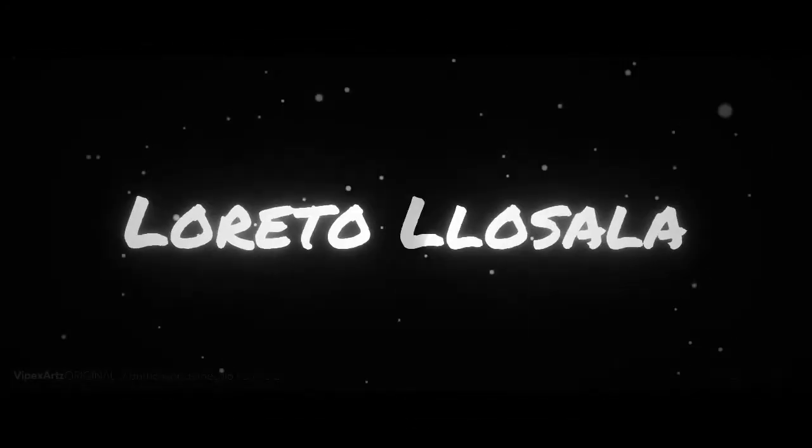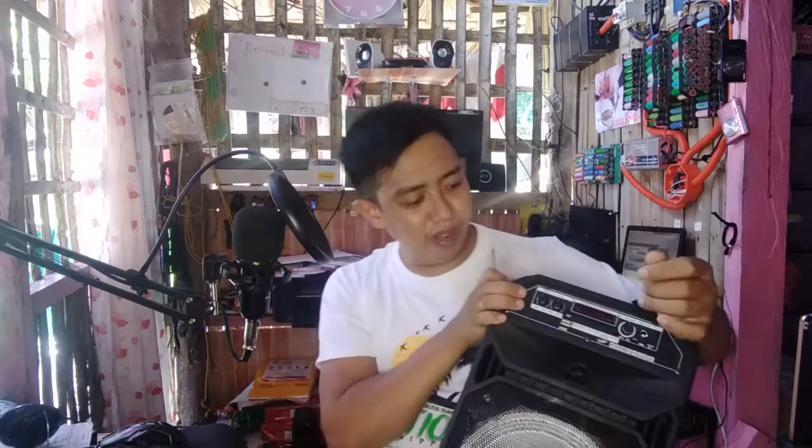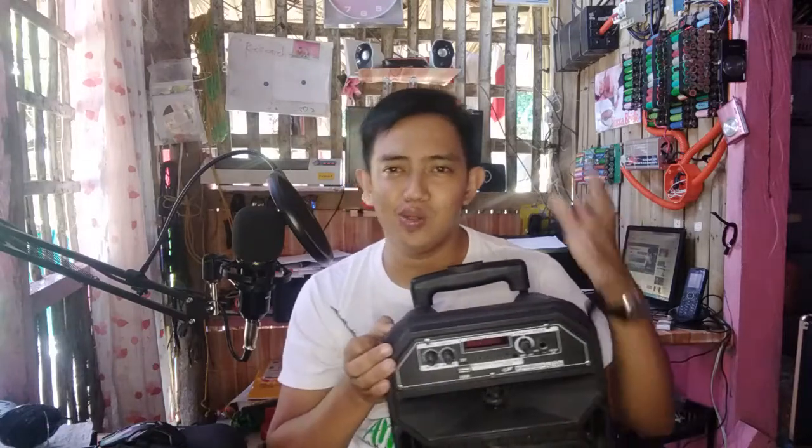Hi guys, good morning and good day to each and everyone. This is Mr. Loretto Yuzalo at 12sec.com. For today's video we're going to repair this kind of Bluetooth speaker — it's Chinese made and costs around 1,000 to 1,500 to 2,000 pesos. If you're going to buy this kind of Bluetooth speaker which is Chinese made, it's much better if you order it online.